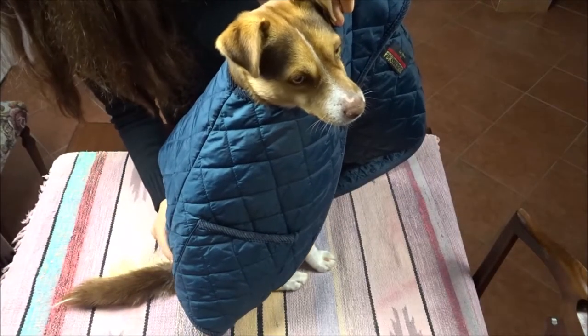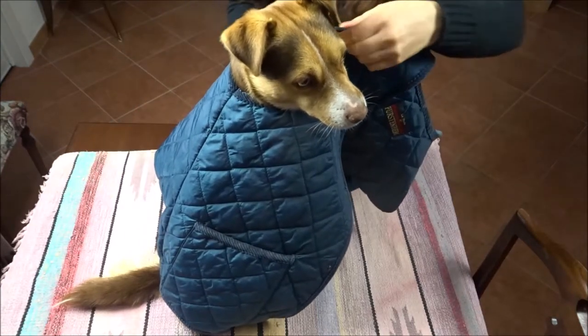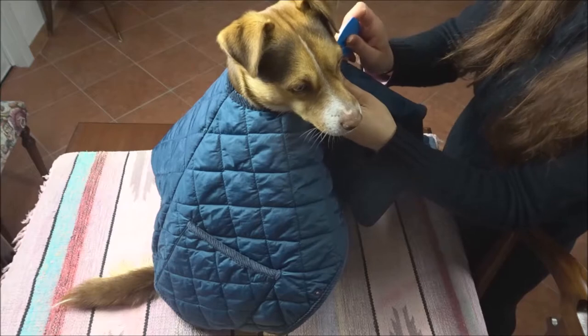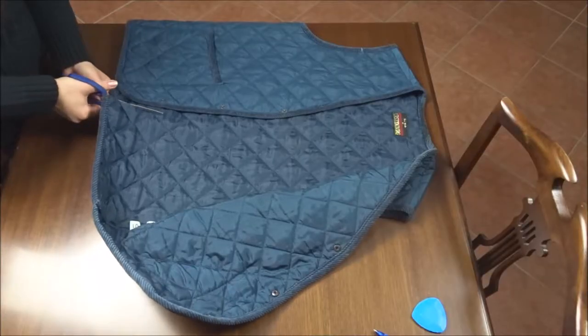First, I'm checking directly on my dog how to adapt the armhole of the vest into a collar for the new jacket. I'm marking in the fabric the measurements of my dog so I can cut the other side of the vest.